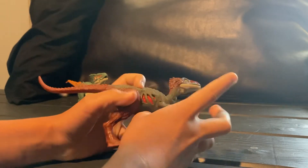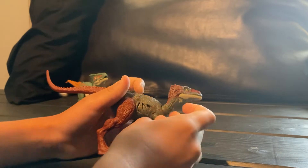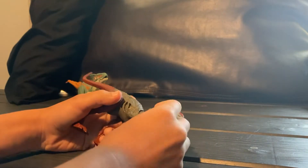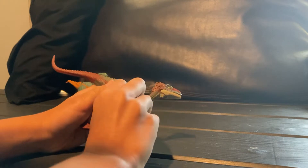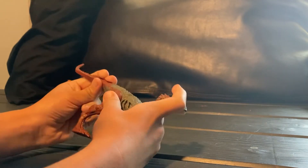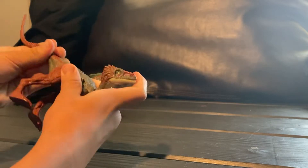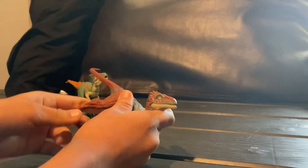So he's an extreme damage figure, as you can see right here. One thing I noticed about him is that he has a lot of articulation — he's got a ball joint in the head, and the tail spins around.